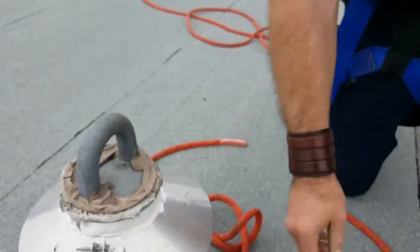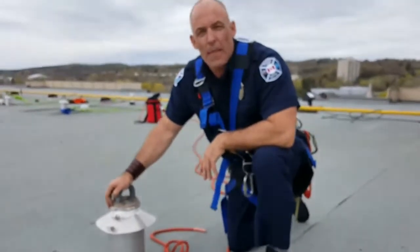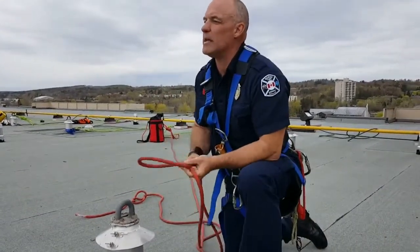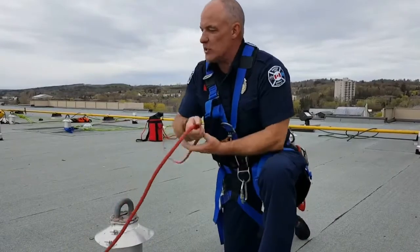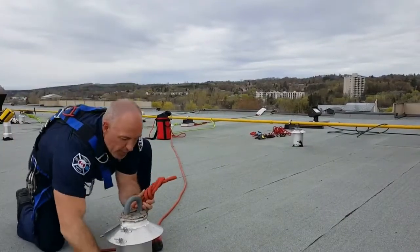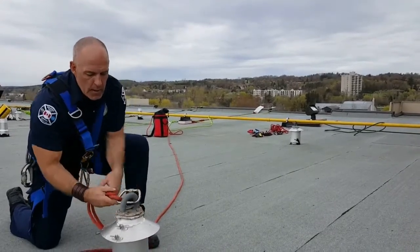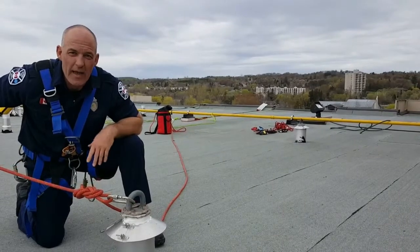A soft interface is definitely a better way to go — we can hard-tie a rope around it or utilize a soft interface of some kind. But if I really needed to get a line over the edge quickly — we're talking a game of seconds and inches, which sometimes we are in rope rescue — I can simply take my figure eight on a bight, as long as I have an appropriate size carabiner for the anchor point I'm connecting to. Now we have a hard static line that took about 15 seconds to tie and we can go.